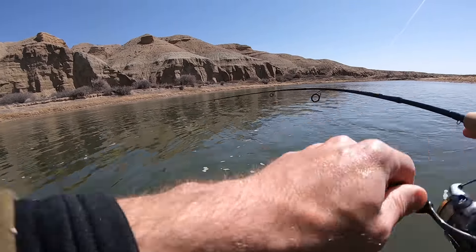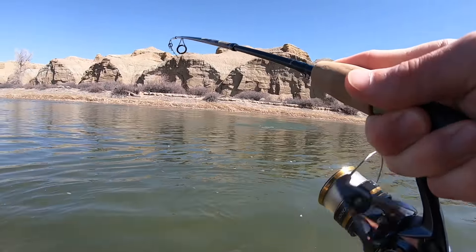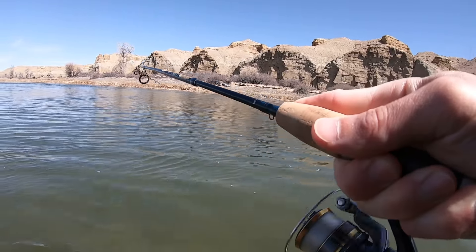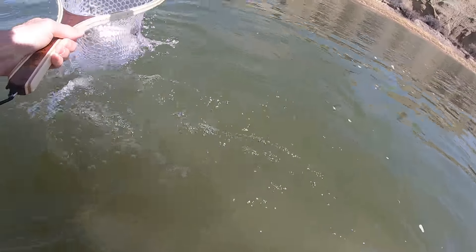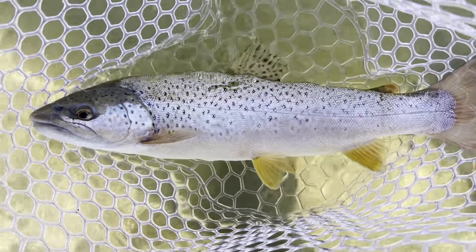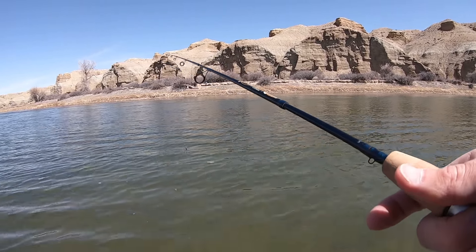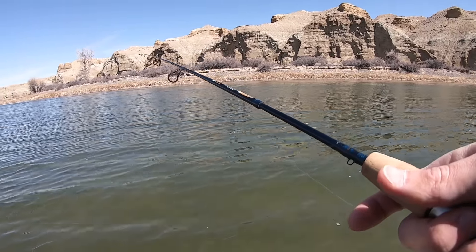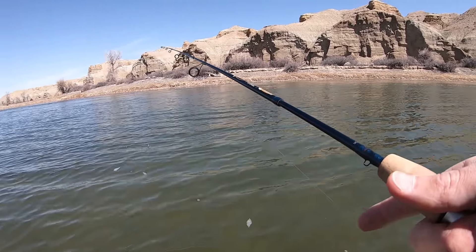Another brownie! Another brownie, we'll take it. Second trout of the day, another brownie, pretty decent size. Back-to-back browns out of this run. I'm going to keep hammering this run and see how many I can get. I've been fishing for a couple hours and this is the first spot I've caught anything or even had a bite, so now that I found some fish I'm going to stay here a while.